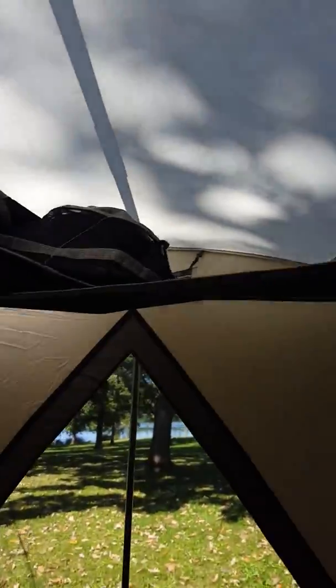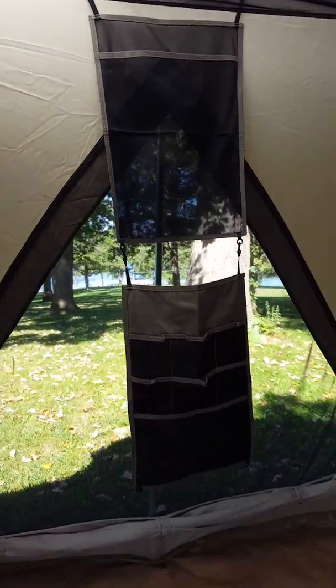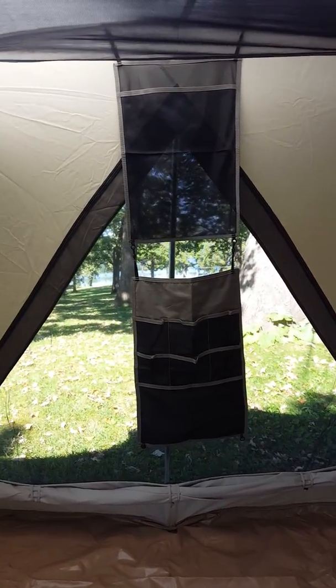We'll throw this back down so you can get another look at that. Those just clip up — there are little connectors up there, you just clip them in. You can arrange them however you want on either side of the tent, so you're not blocking your view. That just happened to be the side we put it up on.